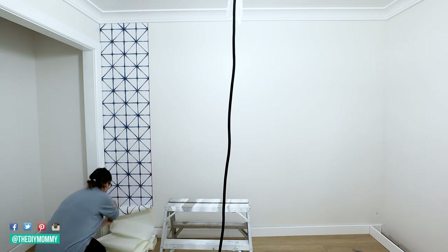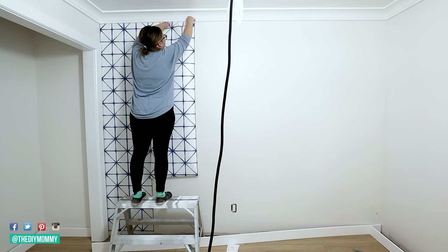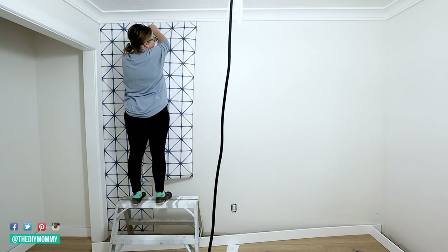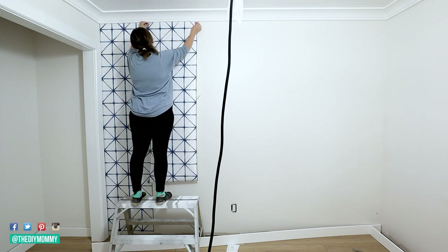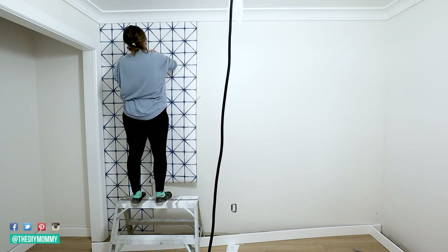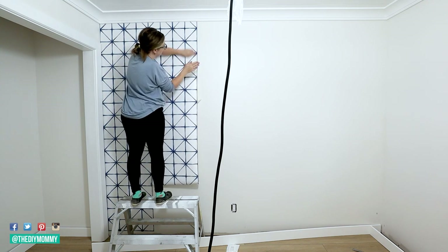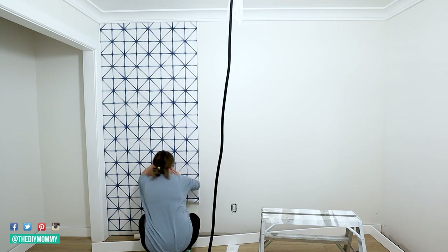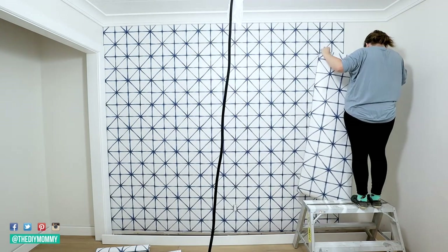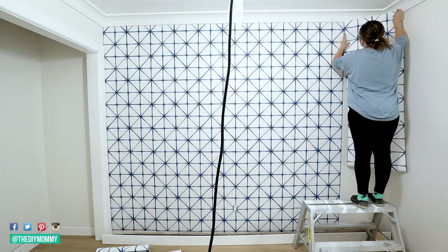Next, cut a strip that's slightly longer than the height of your wall and peel off just the first few inches of backing. Place a strip at the top corner of the wall, start smoothing it out onto the wall from the top to the bottom, and then just peel off that backing paper as you go. You can smooth it onto the wall with your hand or carefully with a plastic card. Continue applying the wallpaper in this way, lining up the pattern as you go, and at the end just trim off any excess with a utility knife and then you can add any trim work.